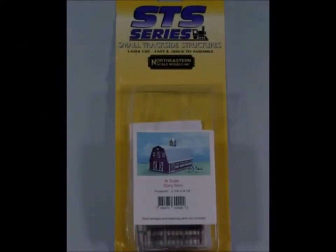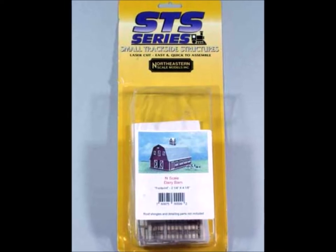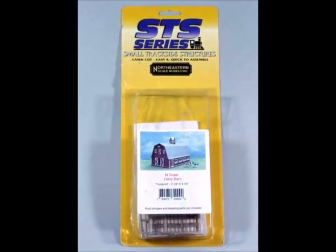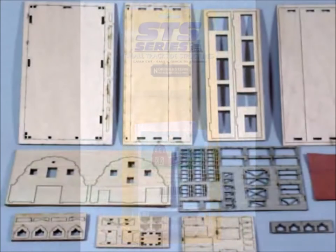Hi guys, this time it's going to be dealing with coloring wood kits with weathering powders - one of my favorite ways to get some color on your kits. First of all you have to have a kit, and I have a kit here from the SDS series from Northeastern Scale Models, some of my best friends.